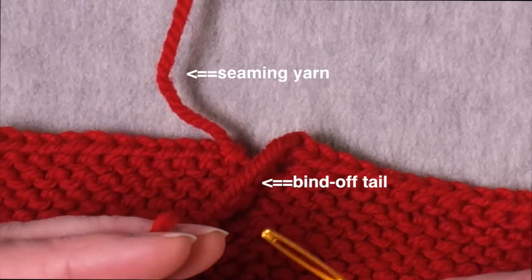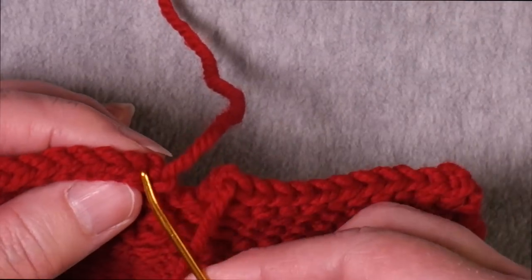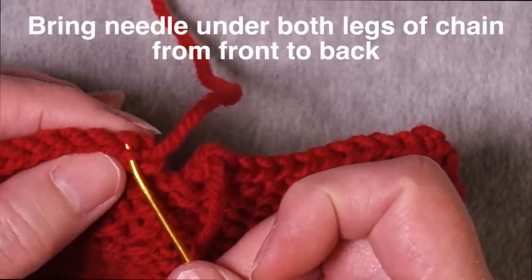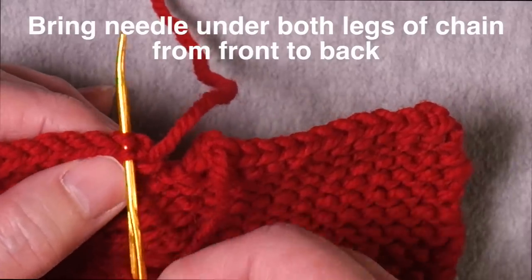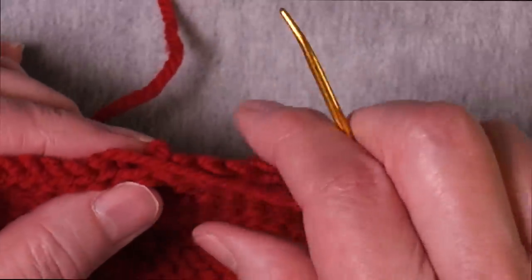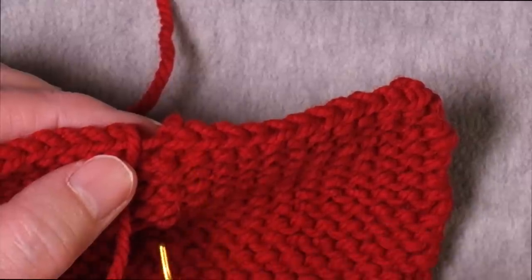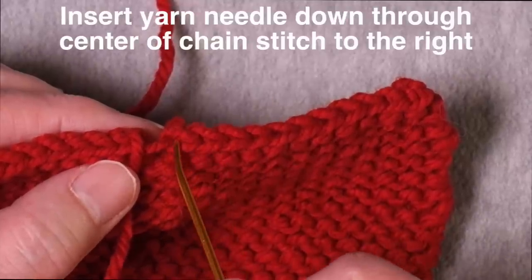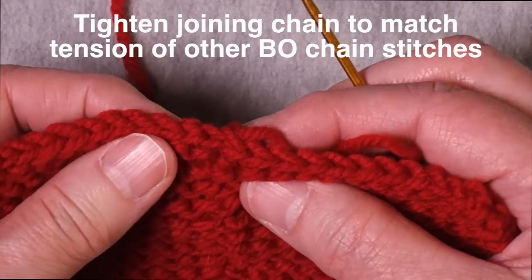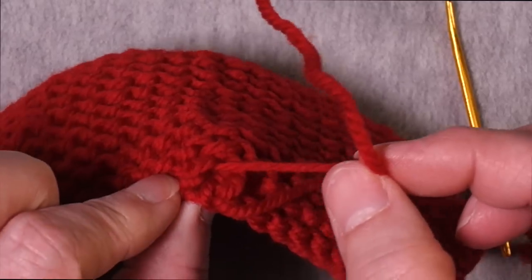Now I take the yarn tail from the bind off chain and connect it to the first bind off chain on this side. It can be a little tricky to see what the bind off chain actually is — it's a little further over to the left than you might think. The first one is right here, the next one is right here, so I'm bringing it under those two loops. This is very similar to a jogless bind off in the round — the same technique where you join the end of the round to the beginning of the round. In this case I'm joining the end of this bind off edge to the beginning of that bind off edge. I go back down through the center of this last chain, pull it together, and create continuity along the edge. Then I weave in the yarn tail on the back side.